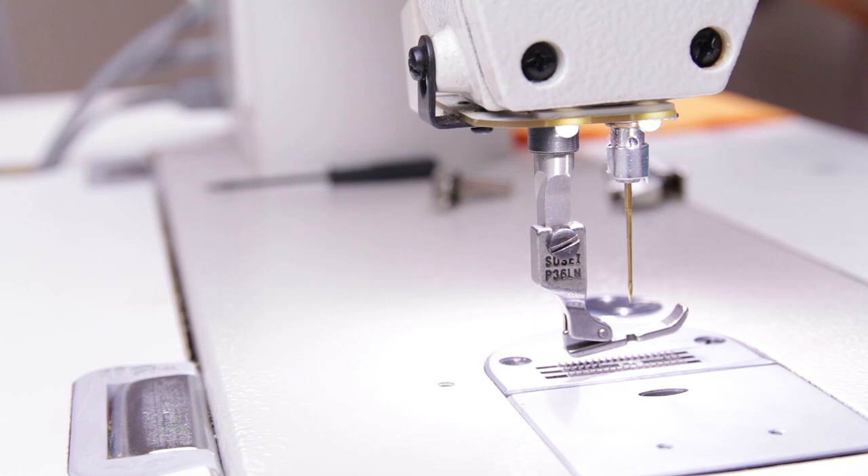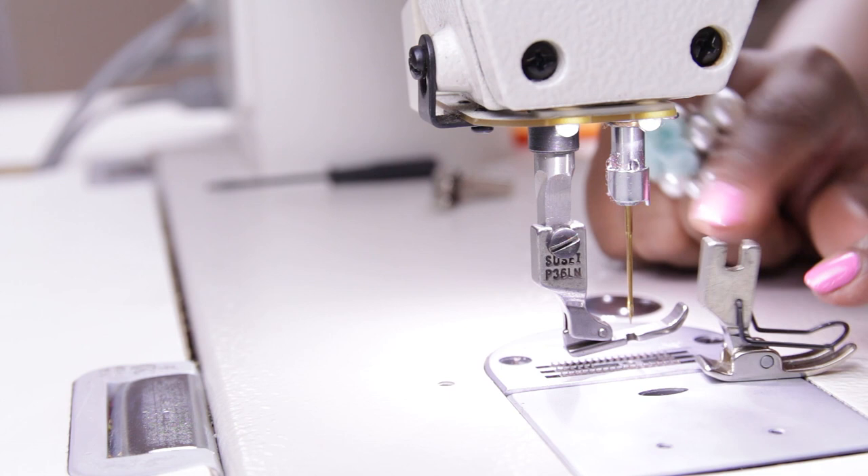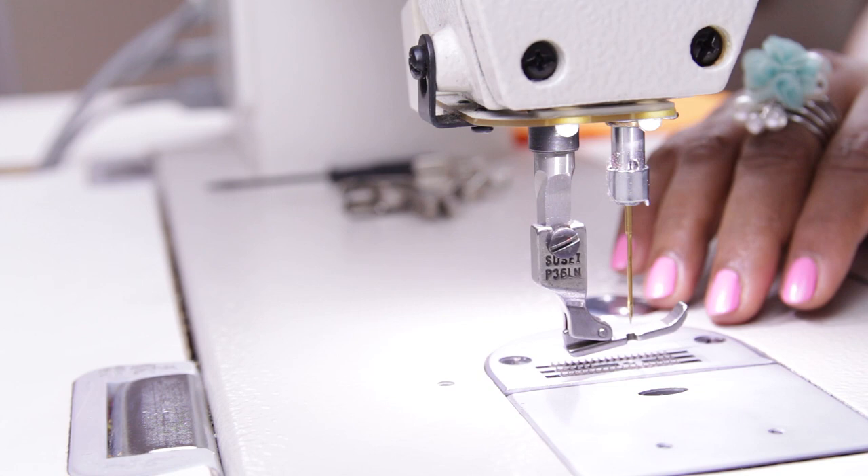There are many footers available and I use these three. This machine is only for straight stitches — you cannot do zigzag or decorative stitches with this machine.